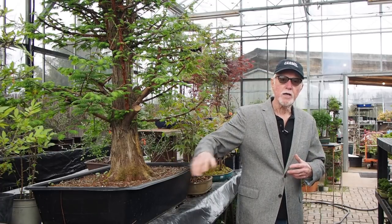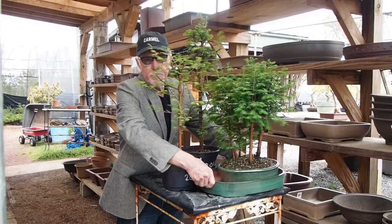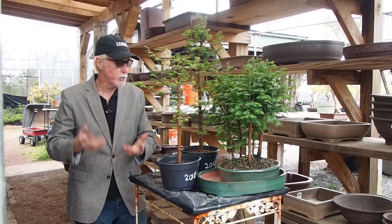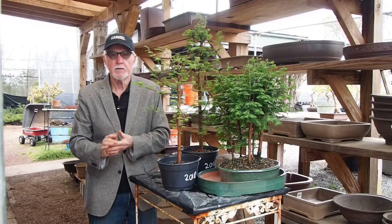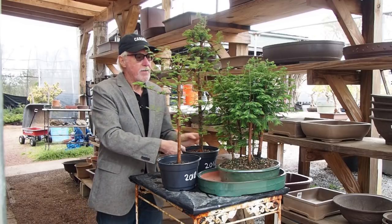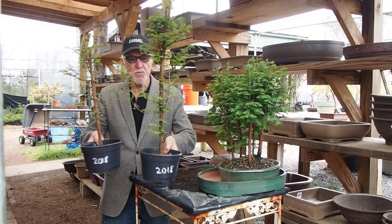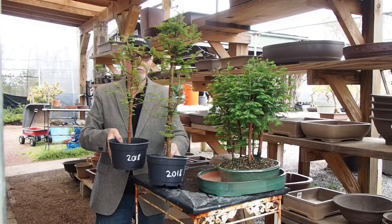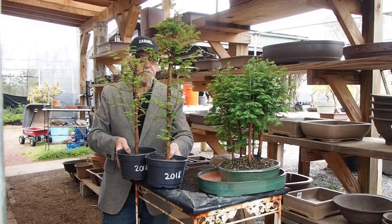Let's head out to the pottery section to show you the pots we just received for potting the five-tree forest. This is the perfect tray to create that five to seven tree redwood forest. For the last several weeks we've been holding redwood forest classes and it has to be one of our favorite classes. We have several different sizes of redwoods in our shade house that are perfect for forests. You can even make a three-tree redwood forest work, which is usually quite difficult with any species.